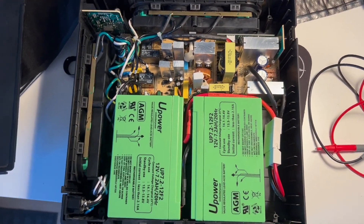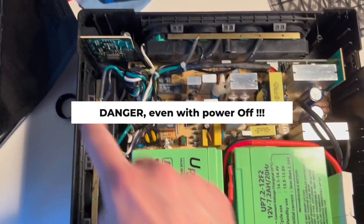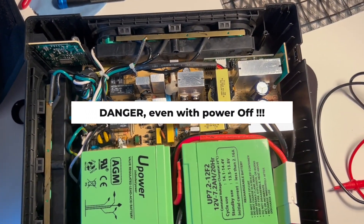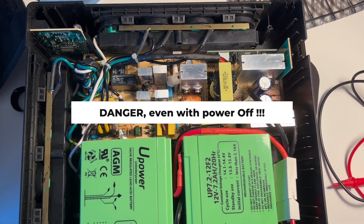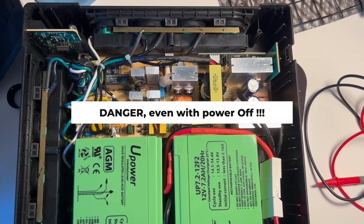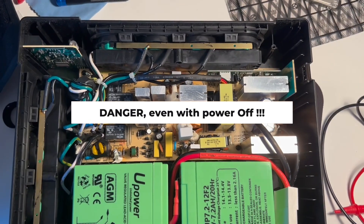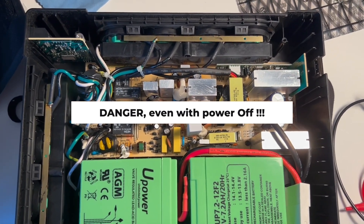I have already replaced the batteries here, but I want to point out that this part is high voltage, high current — do not touch it. Be very careful about not touching it. Theoretically, what we're doing here should be done by qualified electricians, so if you don't feel like you're a qualified electrician, don't do it.